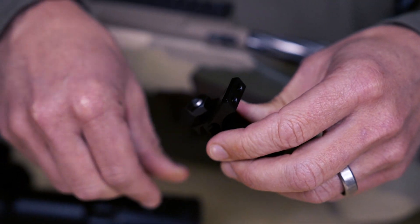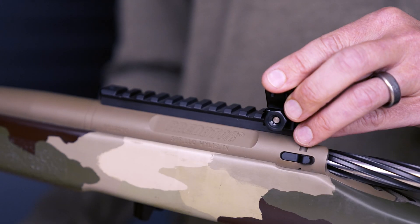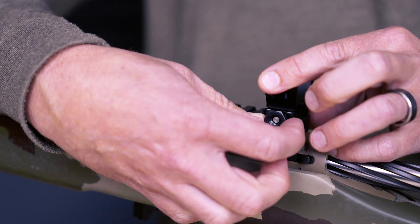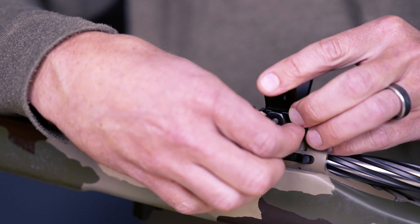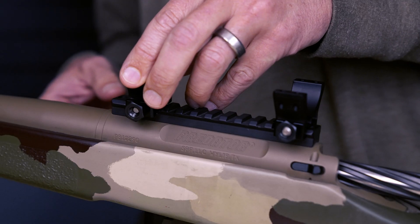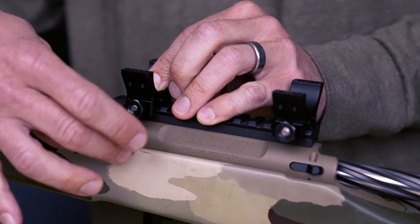First thing I'm going to do is get the optic set up on the rifle where I like it. I know from experience I generally like the rear ring to be on the last or second to last slot on the Picatinny rail, but you may change that for your optic or for your preferences. Then what you're going to want to do is press the ring bases forward into your Picatinny rail and snug those down.